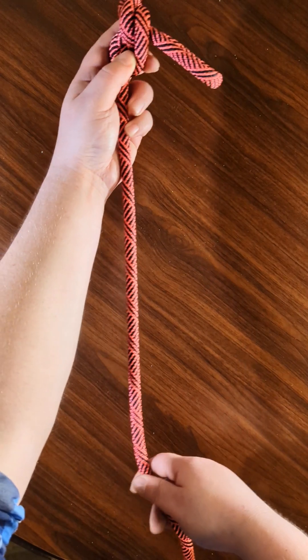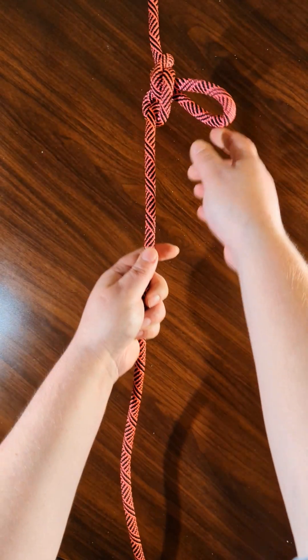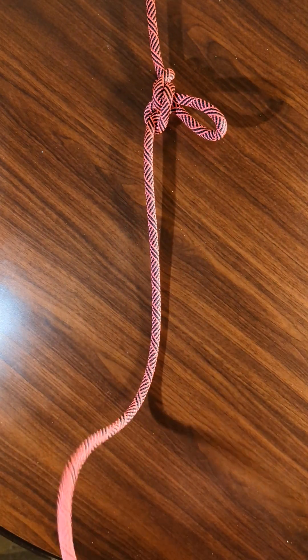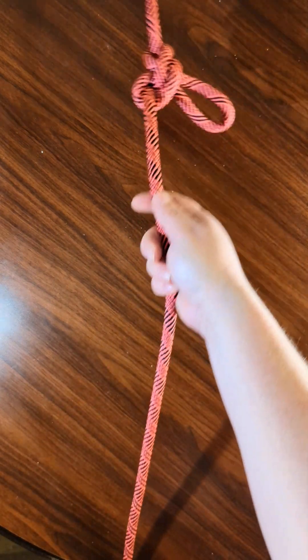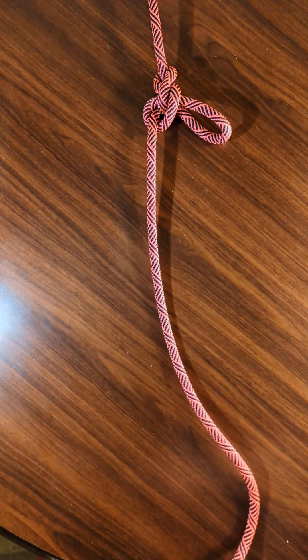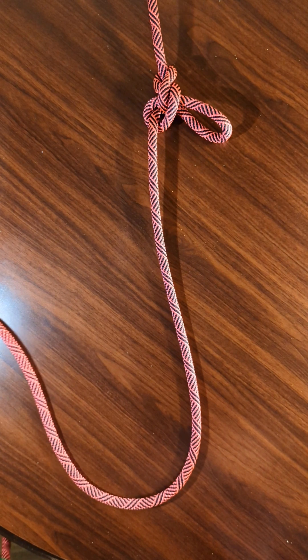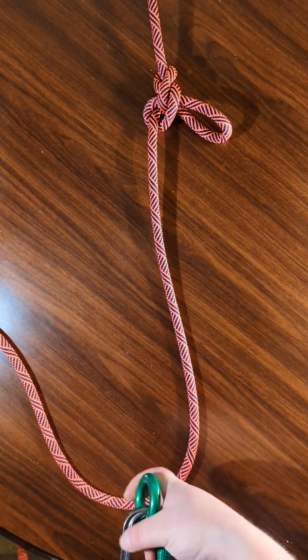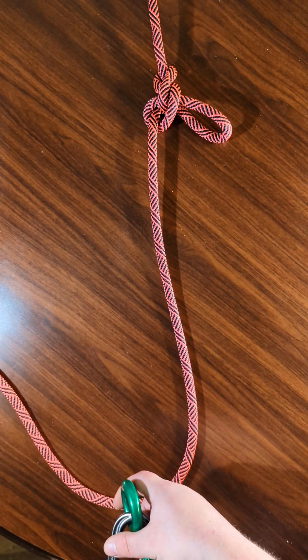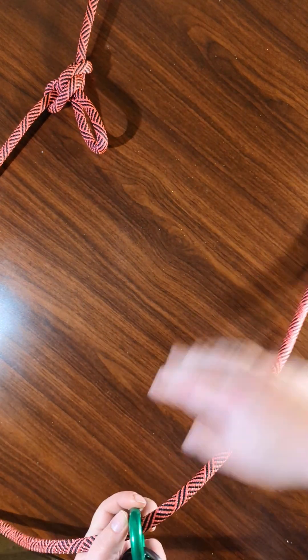Once you've tied the alpine butterfly, you can go on to bring your rope over whatever you are trying to cinch down, and then bring it through the other anchor point like this.